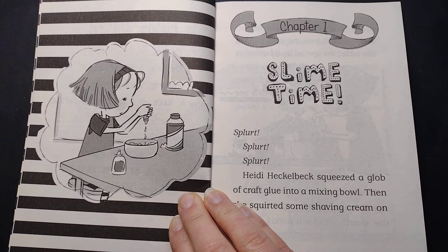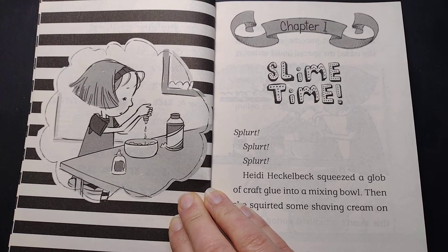Hello and welcome back to Children's Reading Cove. Let's dive into Heidi Heckelbeck Lends a Helping Hand. This is chapter one.